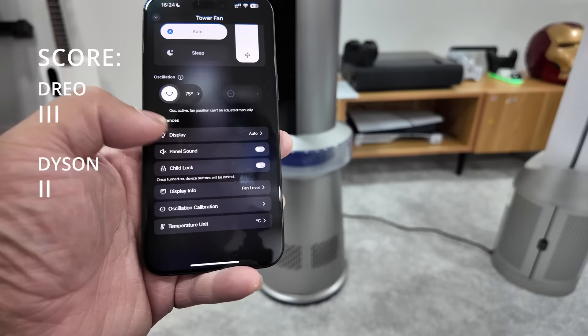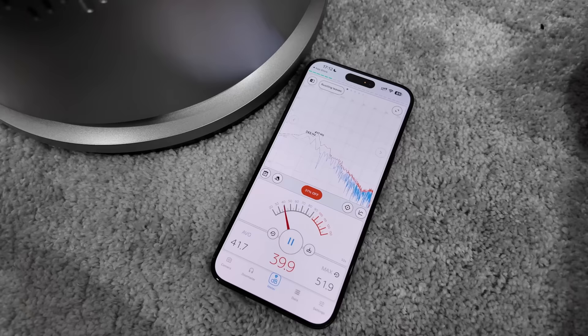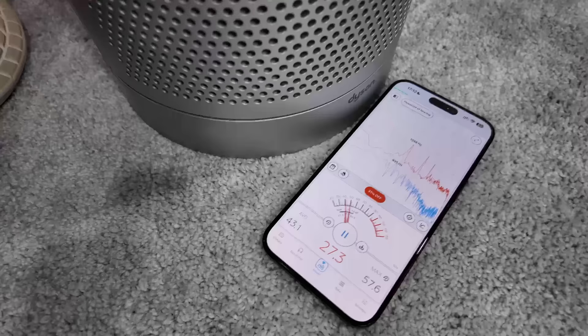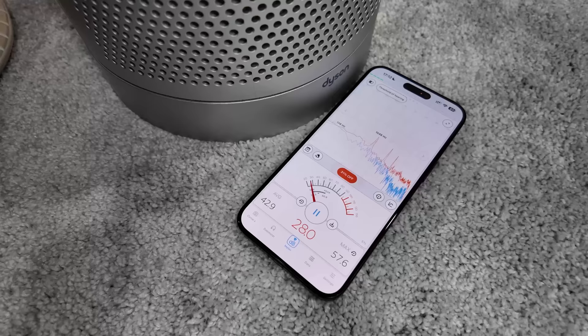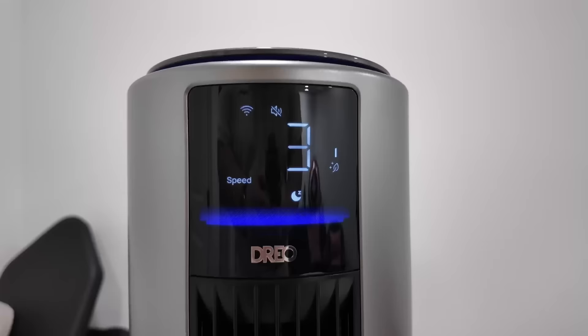Testing the decibels: on just the air purification setting at default, the Dreo reads around 40 decibels. The Dyson is about 10 decibels lower than the Dreo, so for quietness on air purification, I give the point to Dyson.